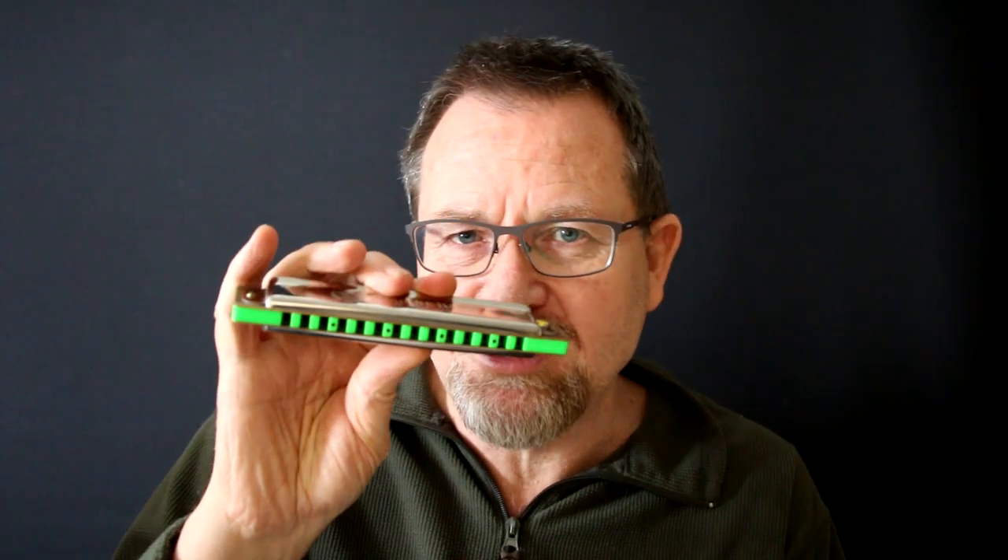This is a D SPS which I've retuned to double Paddy Richter. You can hear that was Paddy Richter in the normal low octave, and then I can go down lower.